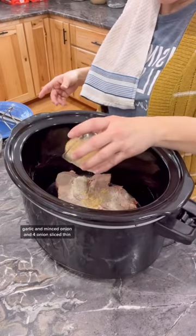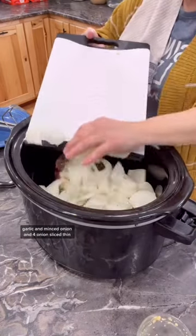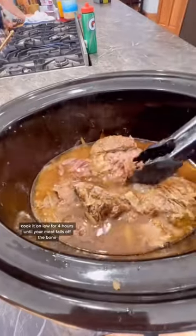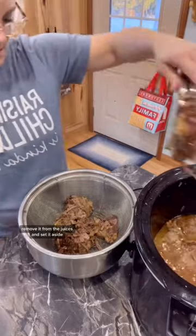Add four onions sliced thin, put the lid on, and cook it on low for four hours until your meat falls off the bone. Remove it from the juices and set it aside.